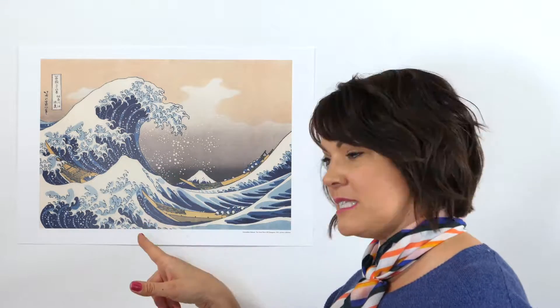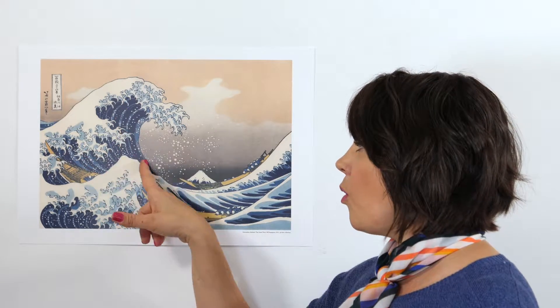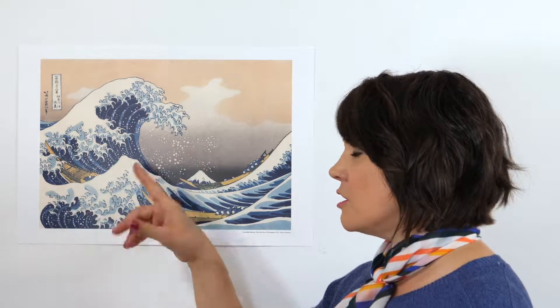The black outlines that you can see around here — that was the print — and then Hokusai goes back in and uses watercolor or paint to fill in and color the print. This is how he did all 36 of his views, plus many, many others of his paintings.